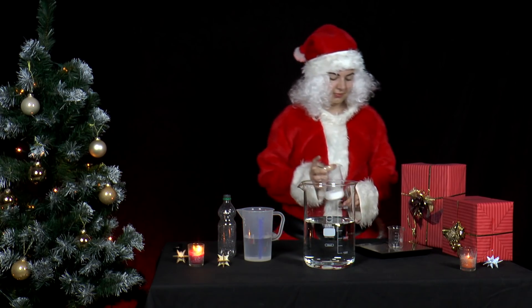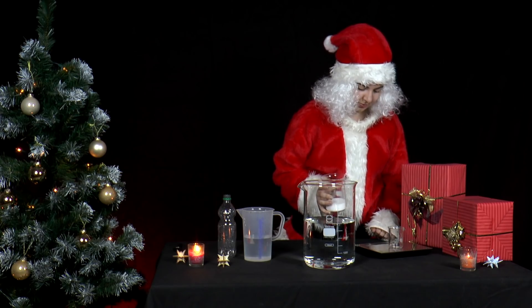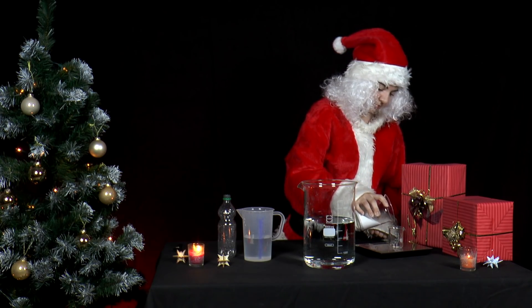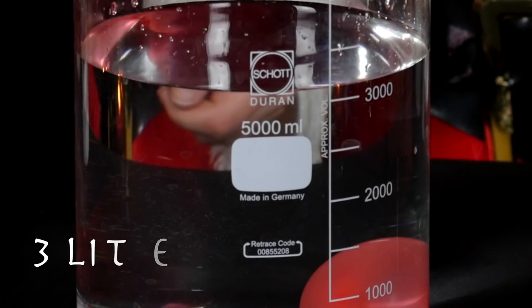Our dear Mrs. Santa, once again, finds all sorts of things on the advent table. She wants to use something to conduct an experiment. But where to start? Well, she decides to start by filling a large bucket with 3 litres of water from the tap.